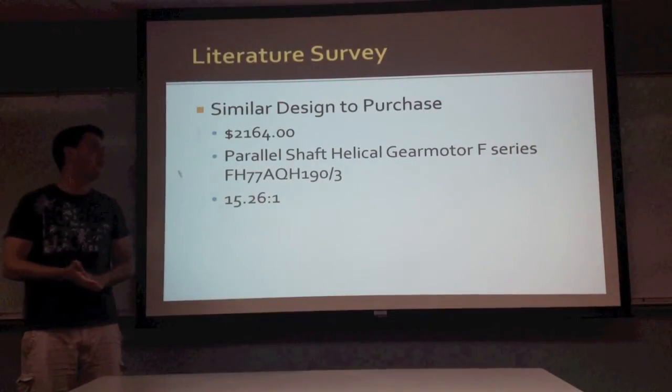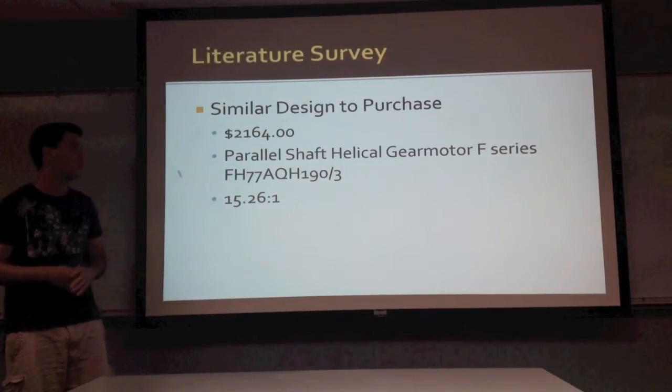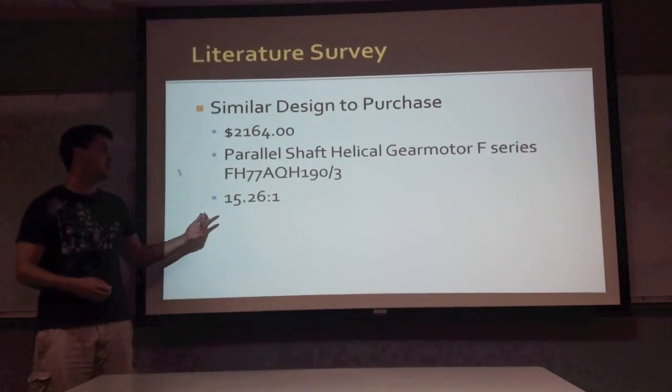A similar model was found — a parallel shaft helical gear motor design — in terms of the size we were using and the gear ratio we had. Its cost was $2,164, and its gear ratio was 15.26 to 1.